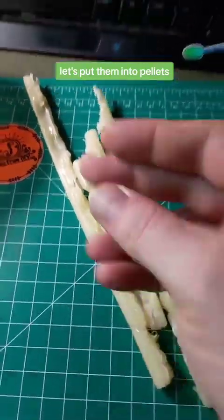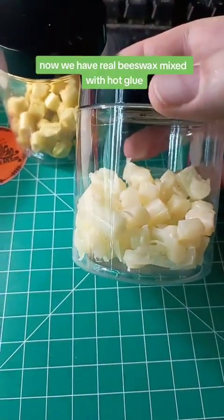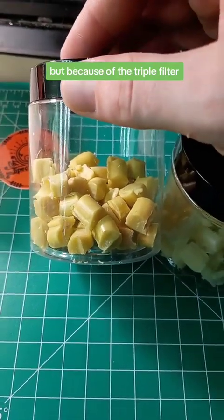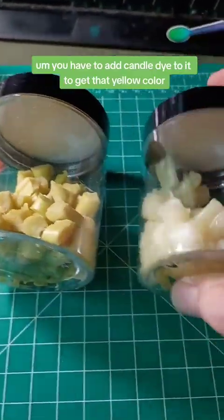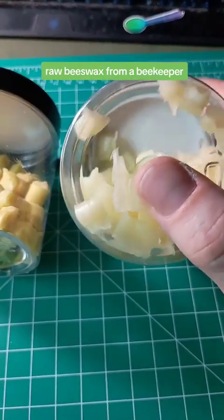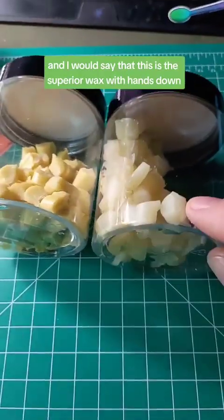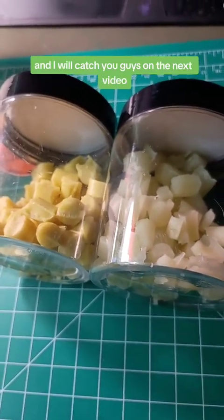We're pouring leftover wax into sticks and cutting them into small pellets to add alongside the store-bought ones. Now we have real beeswax mixed with hot glue and fake beeswax — which is probably real beeswax, but triple filtered and processed, so you have to add candle dye to get that yellow color. The organic raw beeswax is naturally that color. I would say this is the superior wax hands down. Hope you guys enjoyed that — stay hydrated and clean as you go. Peace!